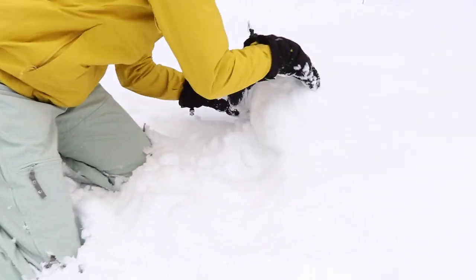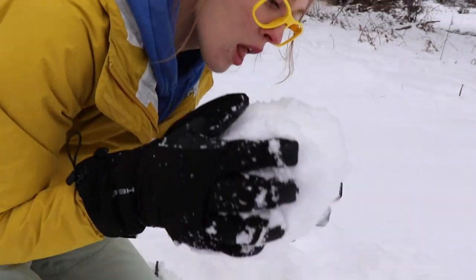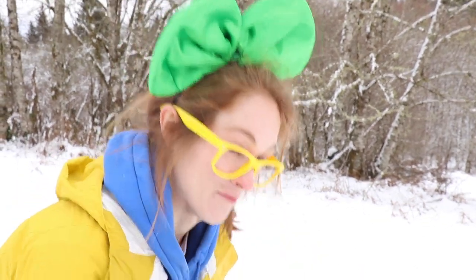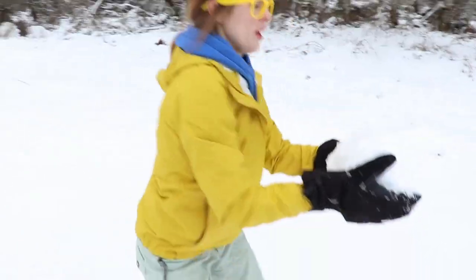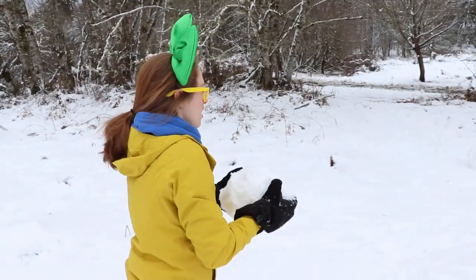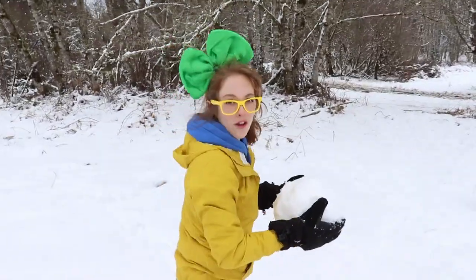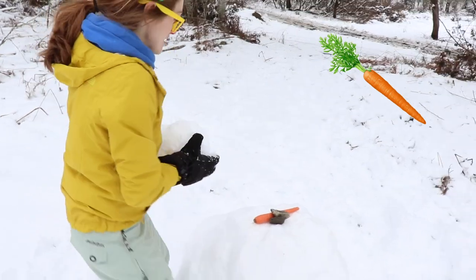Sometimes the snow packs really well, and other times it's kind of powdery. You like to lick the snow? It's kind of yummy. Alright. Well, hey, look over here! There's a big ball already made! And a carrot and some rocks!